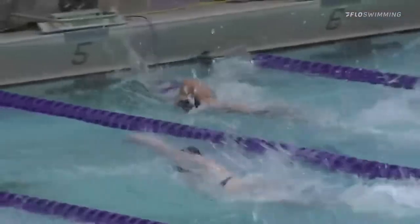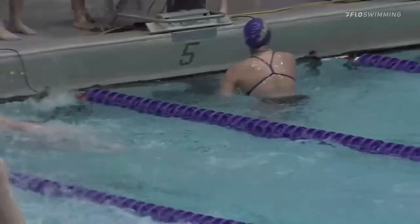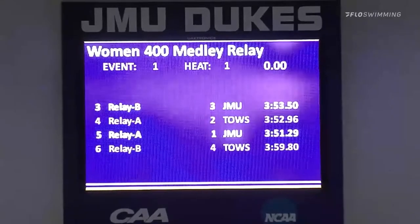Her strokes and her technique are so beautiful, and she didn't breathe into that wall — you could see that she took full advantage of that final push and touch for a fantastic time of 3:51.29.